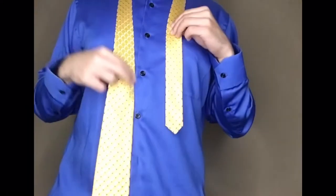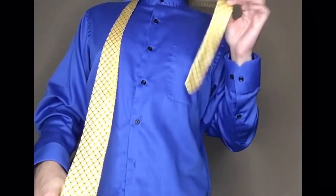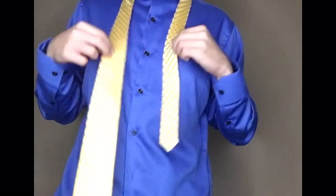So you're probably wondering why I'm wearing a button-down shirt right now — great question. Today I figured I would share how I tie a tie. I usually start with the tie so the longer side is on the right side and the shorter side is on the left side.